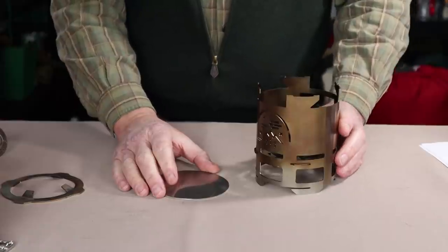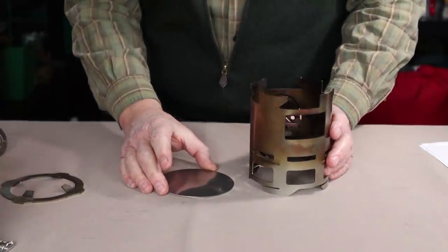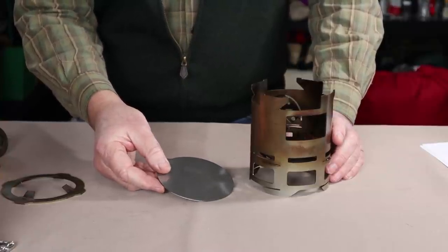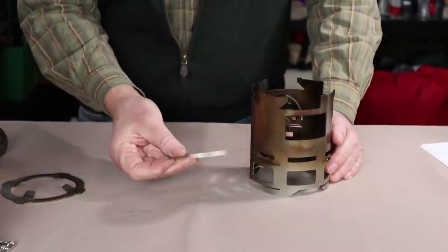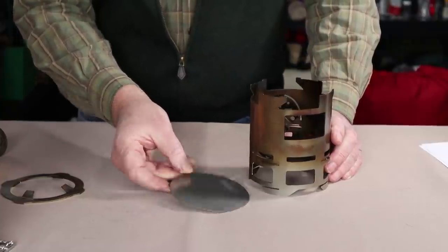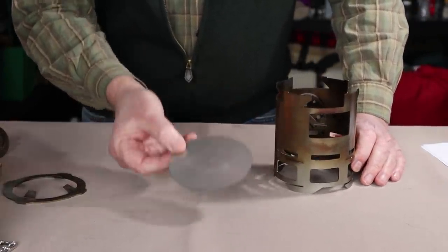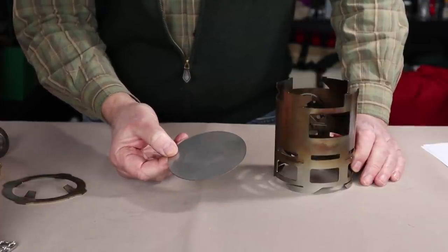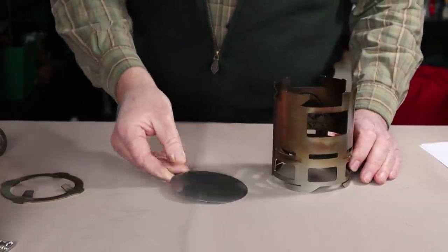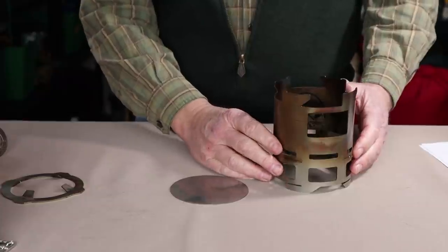When it comes to fuels for the Simple Theory Pack Stove, obviously the first choice is wood, because that's what the stove was designed around. Unless you're on a stone surface or mineral earth, I would recommend putting the ash plate — or some type of foil — on the bottom, just to prevent any hot ashes from igniting combustible surfaces. Using the ash plate also helps insulate the stove from wet or frozen ground, making it a little more efficient.